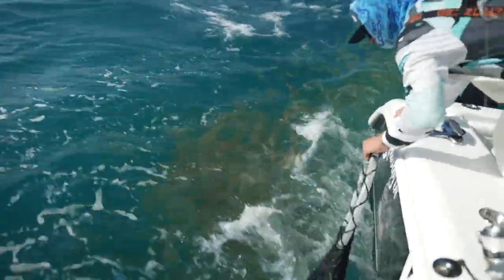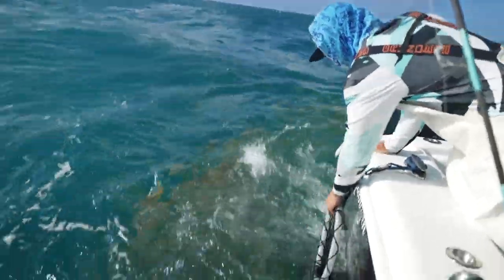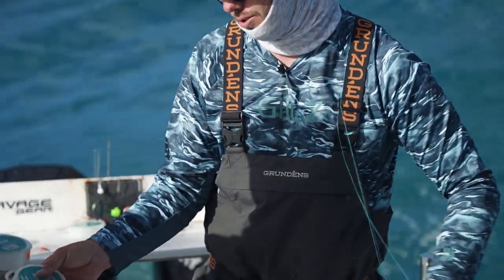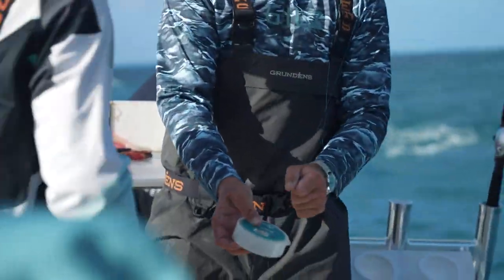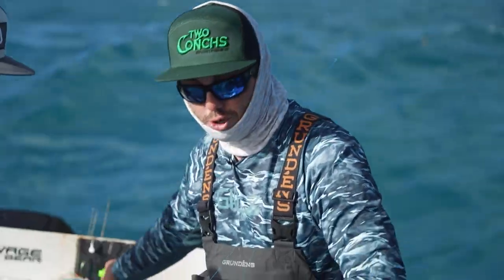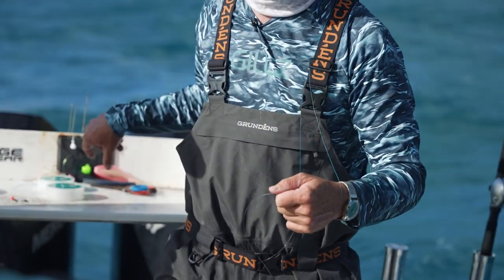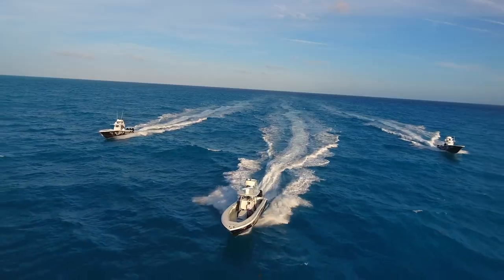Reef fishing guys, especially if you're gonna be fishing on the bottom — 15 pound is a little light in my opinion. You can still do it, but if you hook nice mutton snappers or something that might get you around structure, you can't catch them. So I like to start out using 20 pound and 25 pound typically — it's just a good abrasion-resistant size. I like to do about two arm lengths of it to start my day of fishing. That way throughout the day you can progressively cut down, retie, and you don't have to constantly be retying five-foot sections of leader.